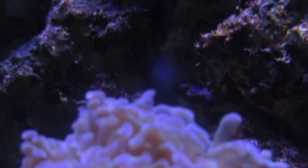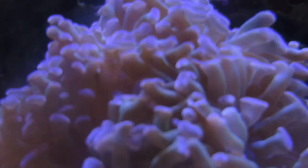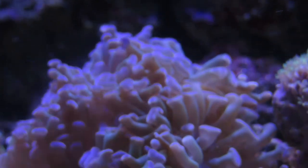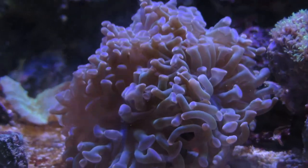As long as you keep up with your calcium and alkalinity, the coral skeleton can grow. And if you pick a branching Hammer Coral, you'll see more branches start to produce and more heads form on your coral, and you'll know that your coral is growing.